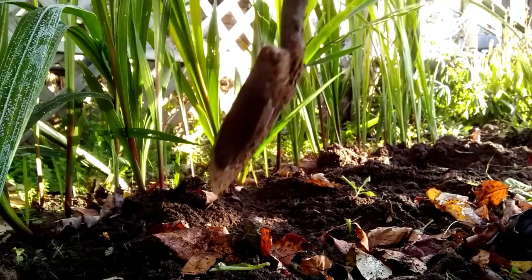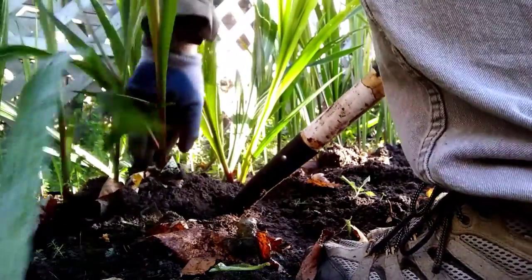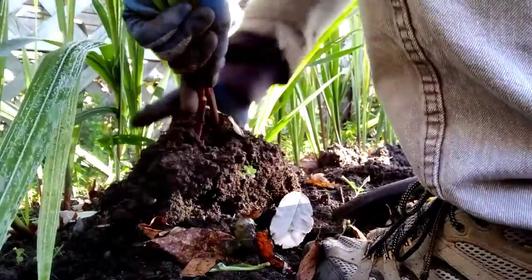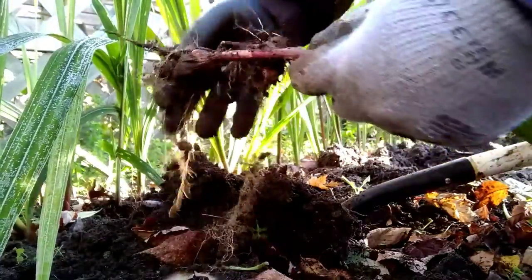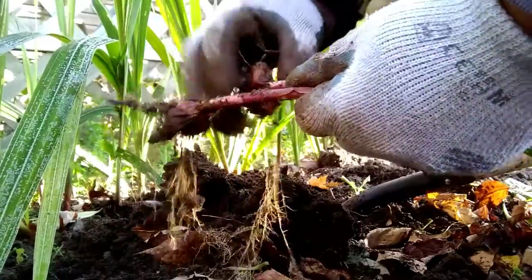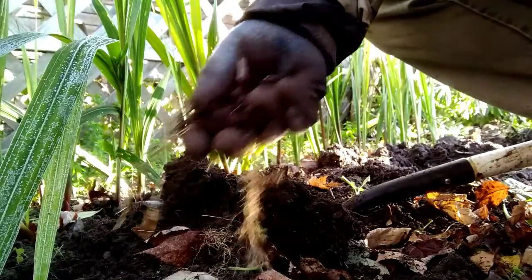Basically what you want to do with these is just get below the bulb. Take out the stalks here. So you've got a couple of little bulbs here - they're not super large. That's okay, they'll grow into a nice flower next year. Just snap them off and put them in your barrel for drying.